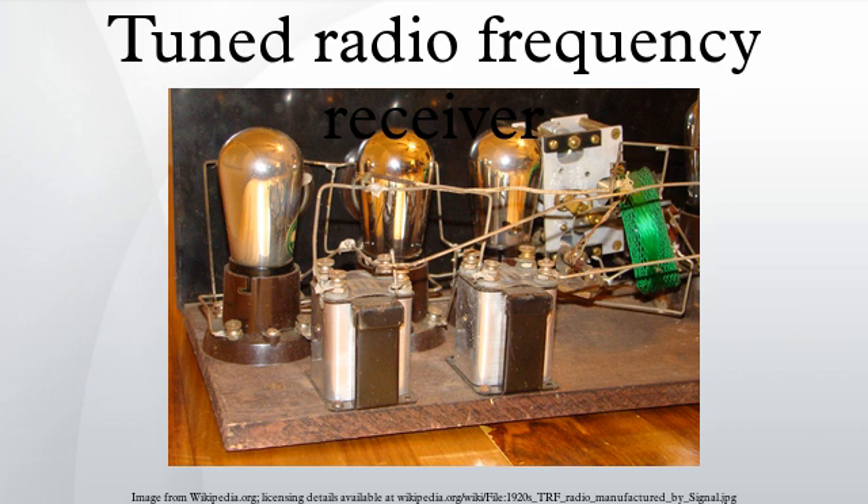During the 1920s, an advantage of the TRF receiver over the regenerative receiver was that, when properly adjusted, it did not radiate interference. The popular regenerative receiver used a tube with positive feedback operated very close to its oscillation point, so it often acted as a transmitter, emitting a signal at a frequency near the frequency of the station it was tuned to.